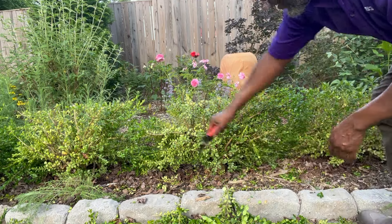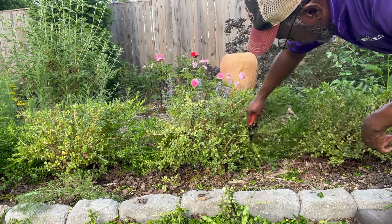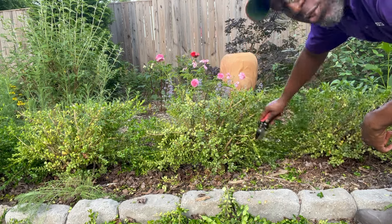What I do like is that the boxwoods are starting to touch — see right here between these two, they're pretty much intermingling.